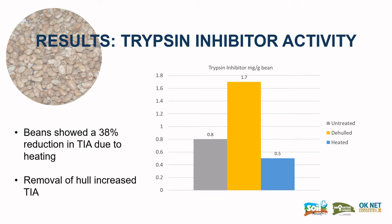The important results: trypsin inhibitor activity resulted in a 38% reduction due to heating, whilst removal of the hull not surprisingly increased TIA, because the TIA is found in the centre of the bean and not in the hull.